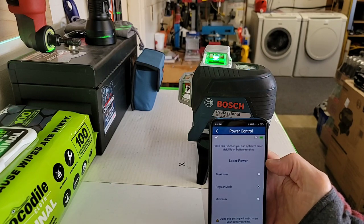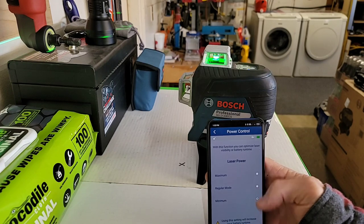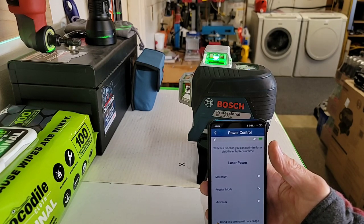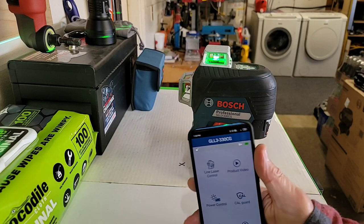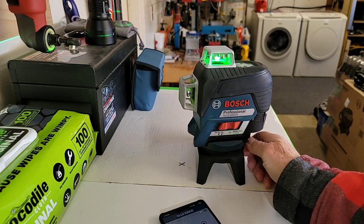That's another thing — you can change the power setting. You can turn it brighter, put it in maximum, regular mode, or minimum mode. If you want to extend the battery life, put it in minimum mode. Regular mode is going to be the default setting — it's always going to start in regular mode. Really nice laser. It's my favorite. I wish I had more opportunities to use it.